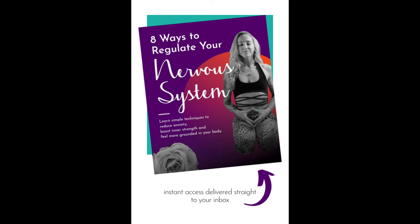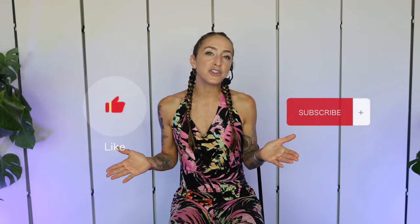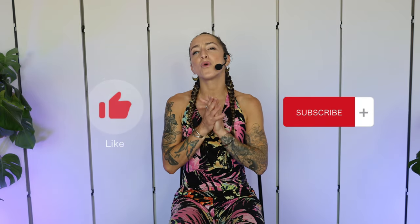If you're looking for more ways to downregulate your nervous system and feel more grounded in your body, after our practice today, make sure you check out the description for a link to a free guide. And if you find this video helpful, please help me by hitting that like button and maybe subscribing to my channel for more mind, body, soul fitness tips.